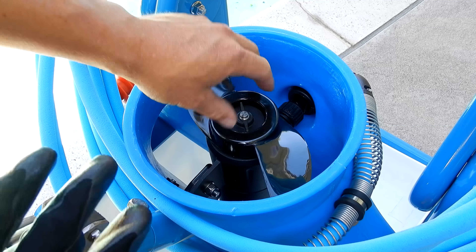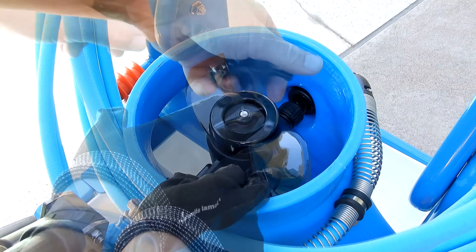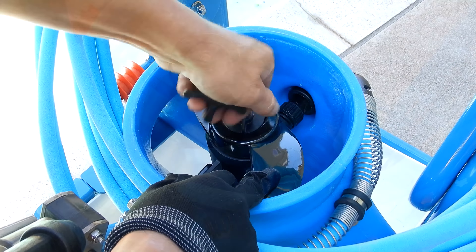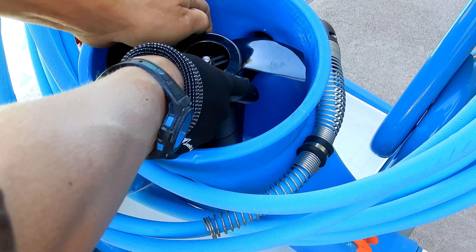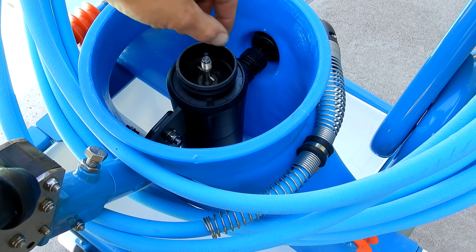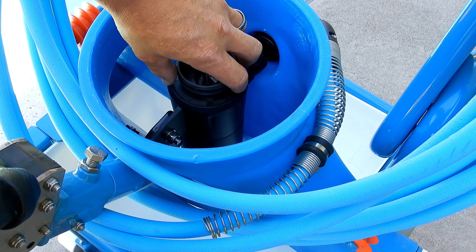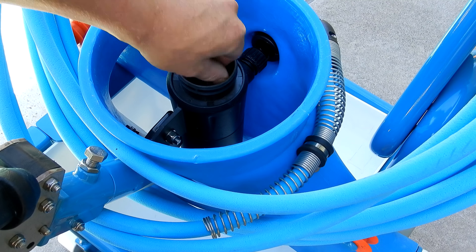The Riptide vacuum is powered by a 30 pound thrust motor. It comes with a tool included to get the blade off — and the Riptide vacuum system is the only vacuum system that has this feature. You can see where hair will normally get tangled, which causes the motor to burn out. The Riptide has a shield that keeps hair and debris from going around that area.